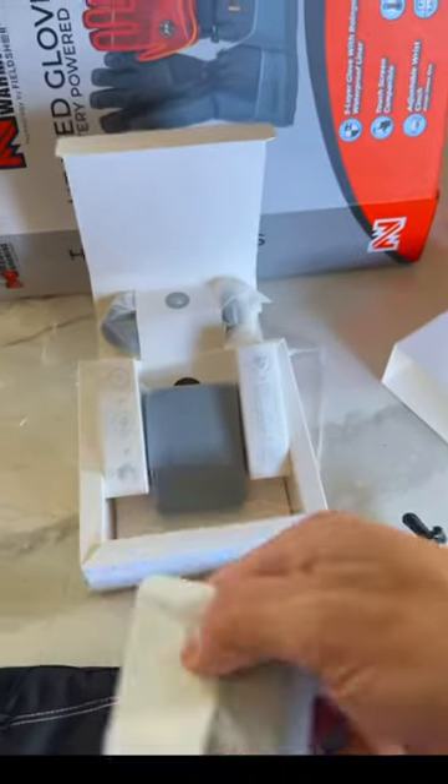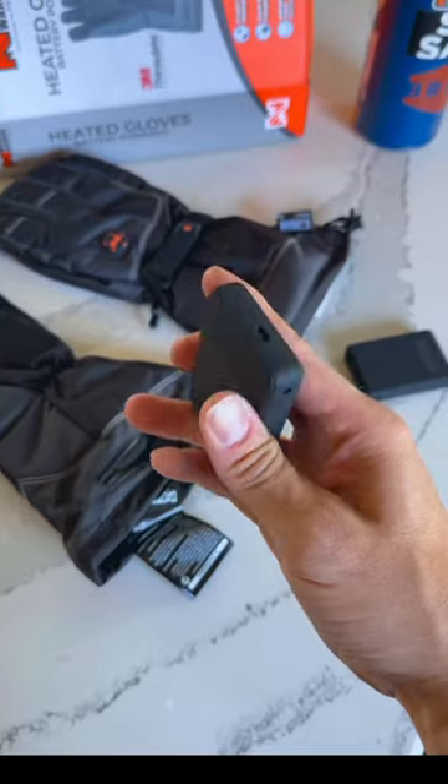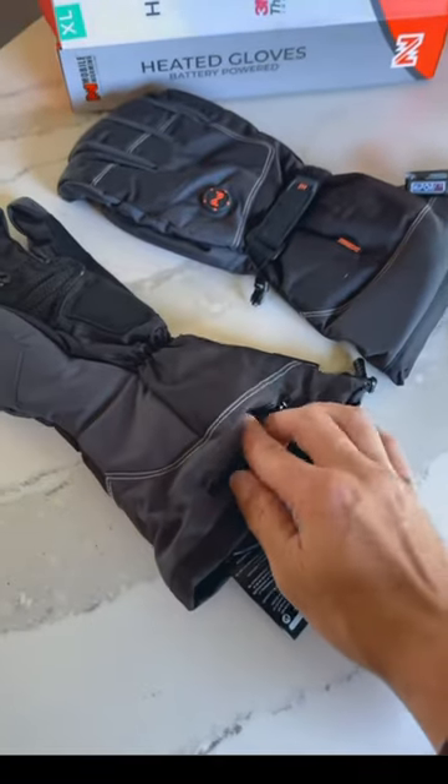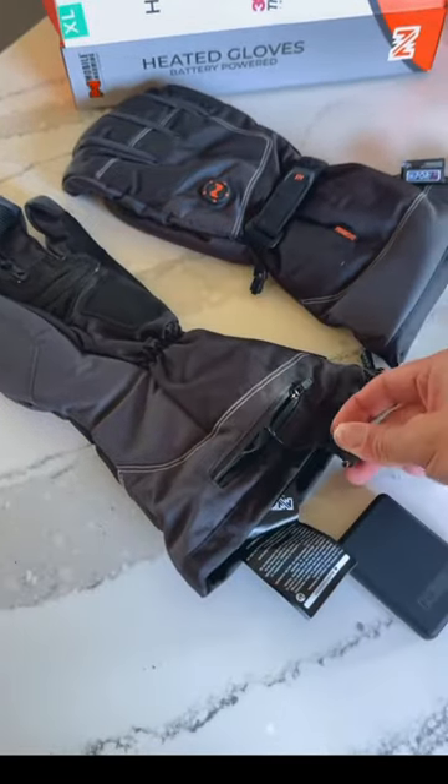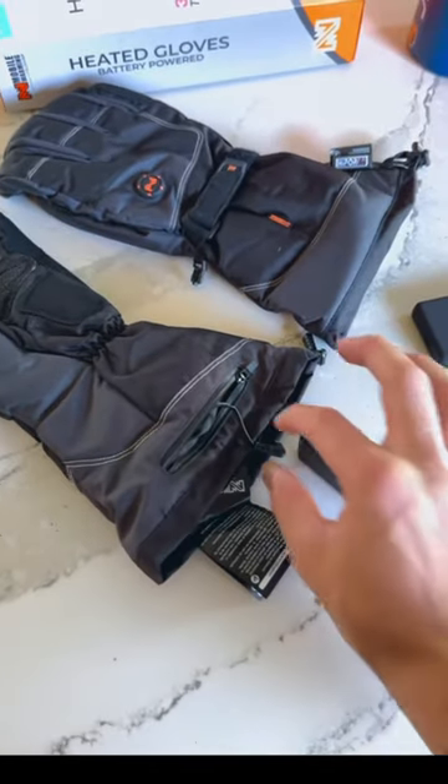I'm going to throw a thermometer in these gloves and see how warm they get. It comes with two battery packs, for obvious reasons — most of us have two gloves. The box advertises that the charge holds quite a long time, so we're going to test that. The waterproof zipper seems pretty good for keeping the battery dry, and the battery itself doesn't seem very heavy.